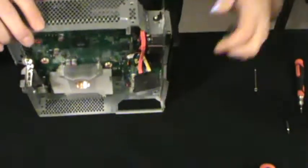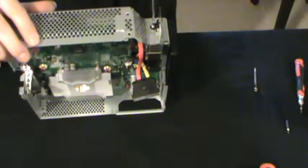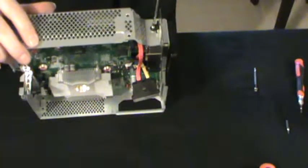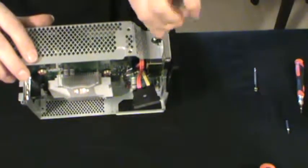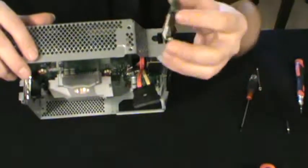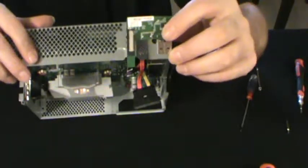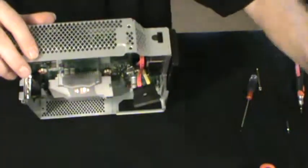Here we've got the wireless card — I'm going to get that out of there. Great thing about these Xboxes, they really only use two different size screws. And this is just a USB plug — the Wi-Fi card, as you can see.